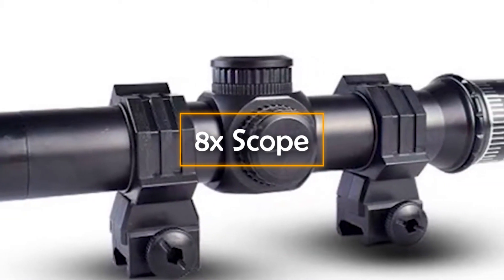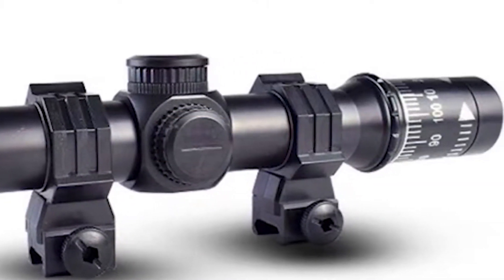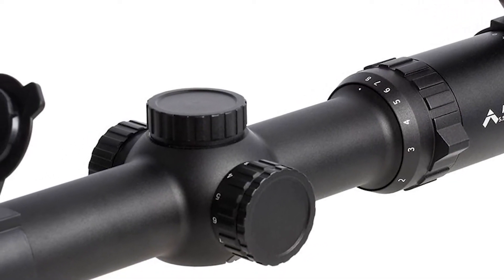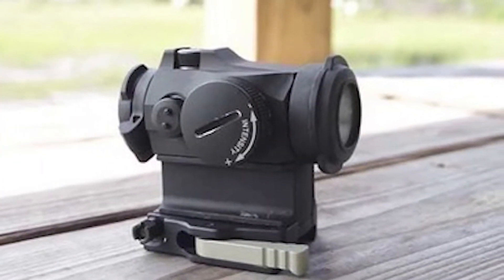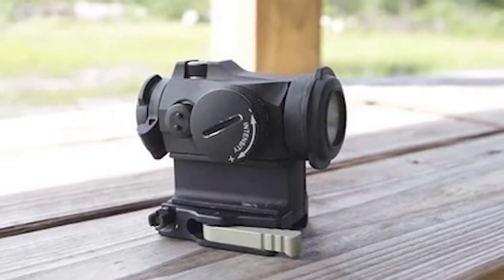8X Scope. I'm sure that you must have used the 8X Scope in PUBG on more than one occasion, so how about giving its real-life equivalent a try? That is just what this fantastic 8X Scope is all about. Even though it looks like an ordinary white telescopic lens, its zooming capacity is anything but ordinary.